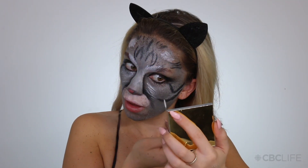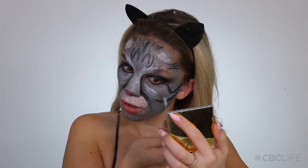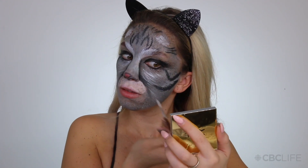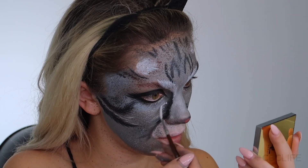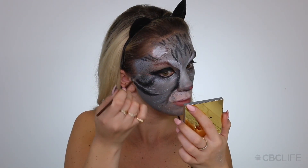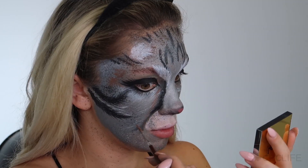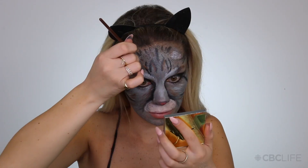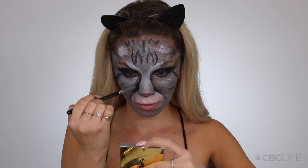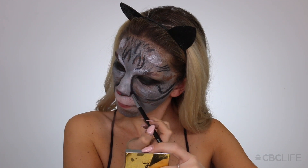Doing any artwork, any painting, any realistic makeup really all depends on the layers, the depth, the dimension. I'm going in and doing more layers — the more time that you take with this makeup look, the more it comes together and looks more realistic. Now I'm adding in a touch of brown. My cat is a tabby so she has grey, black, white and a touch of brown. I'm picking up my Jaclyn Hill palette and deepening up some of those areas that have shadows so they're really, really intense.